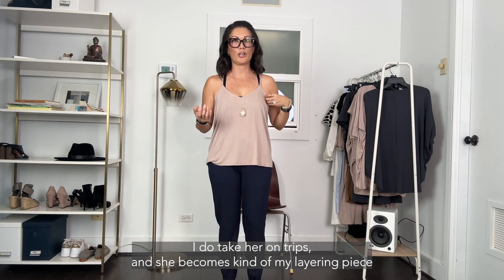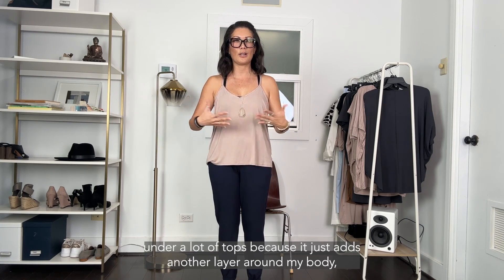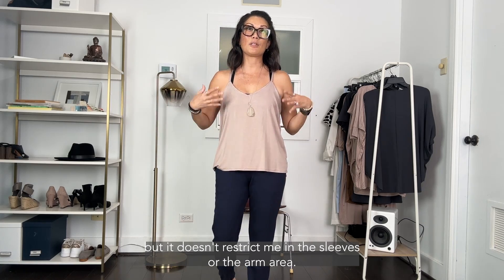What I love about Charlie is I do take her on trips and she becomes kind of my layering piece under a lot of tops, because it just adds another layer around my body but it doesn't restrict me in the sleeves or the arm area.